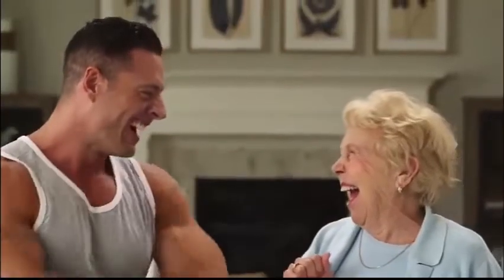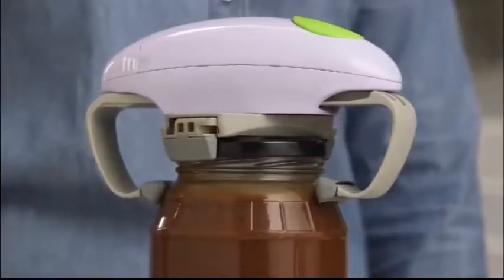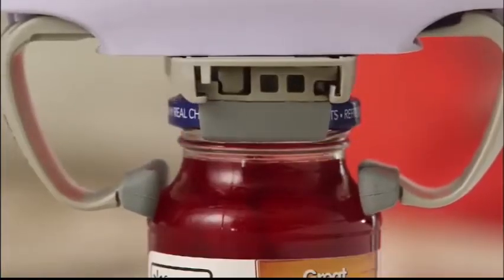And there's no job it can't tackle. That fat jar of gravy? Not a problem. How about that sticky jar of jam? RoboTwist gets it done. And it also has the finesse to handle delicate jobs too.